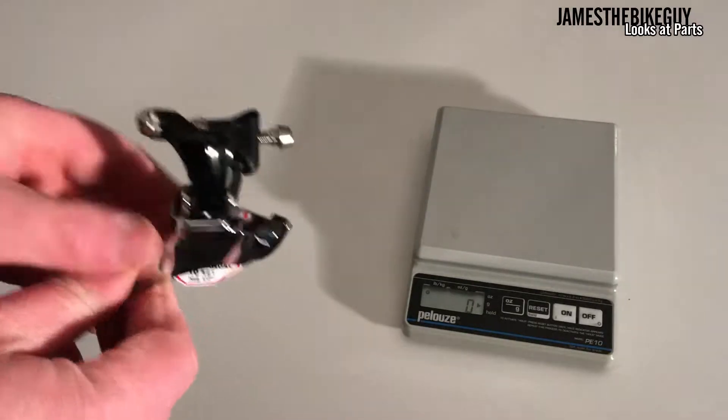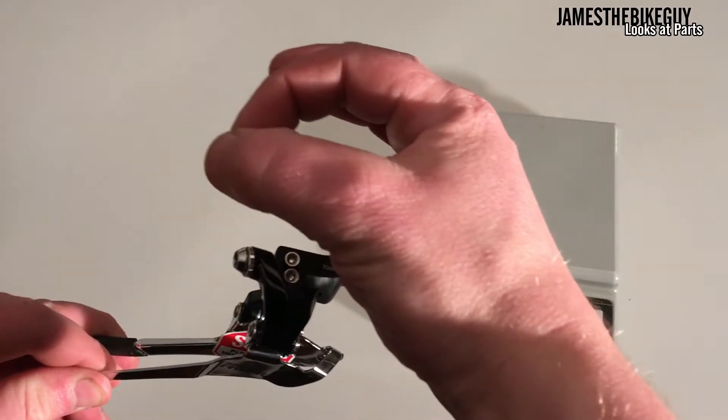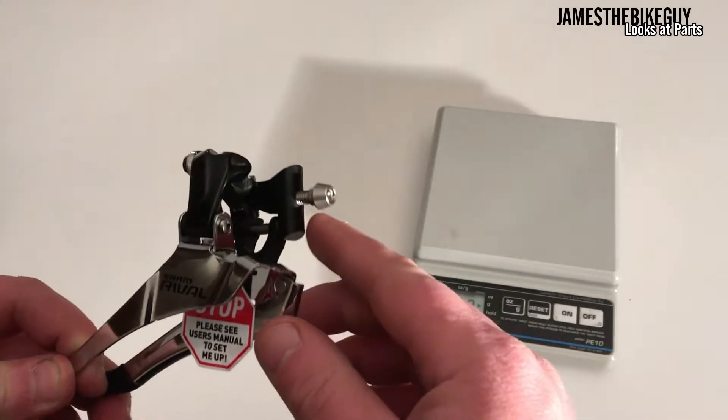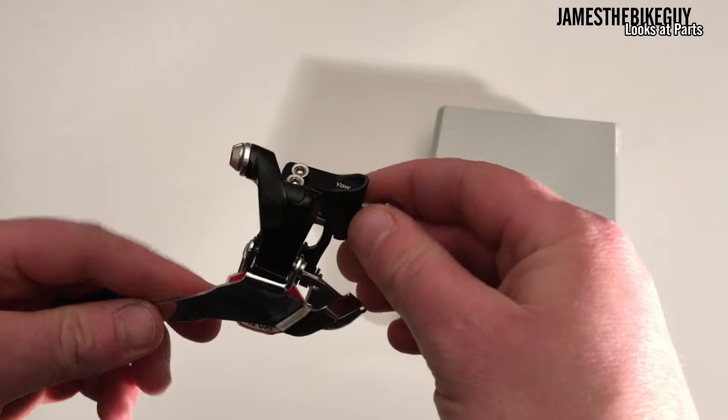What Brazon means is instead of having its own derailleur clamp to go around the seat tube, it actually uses this little mount here, and that bolts straight to the frame.